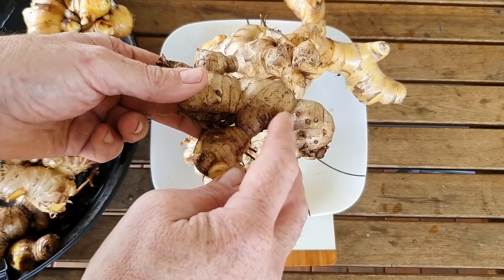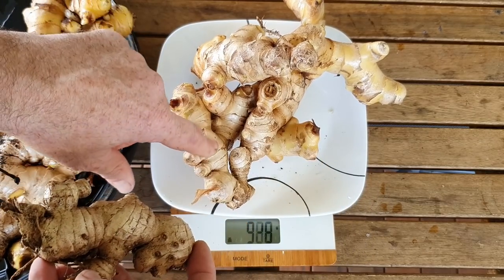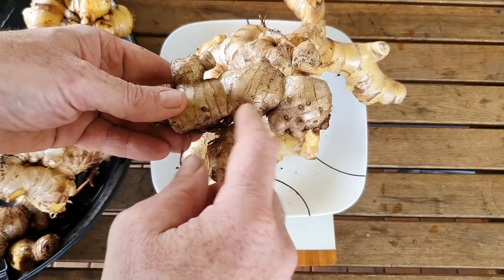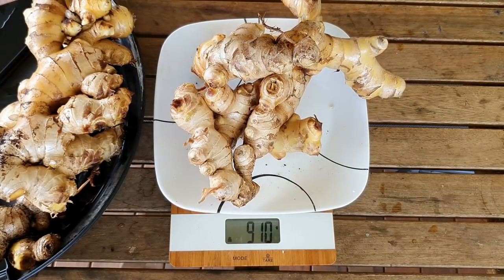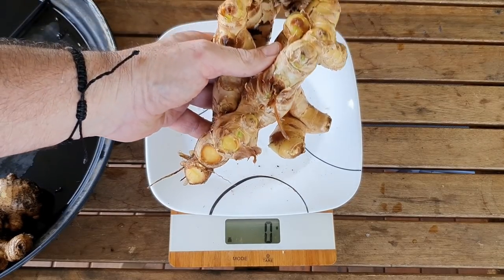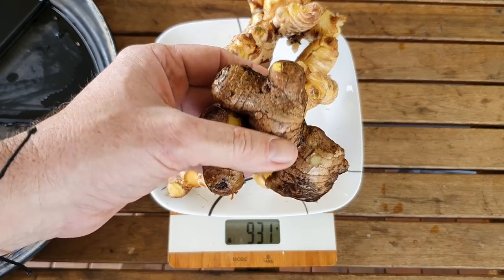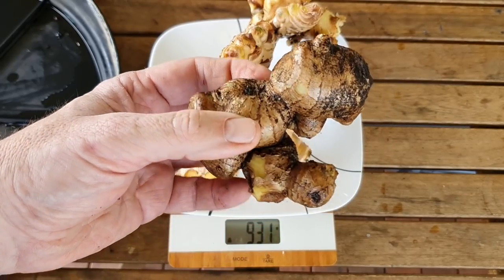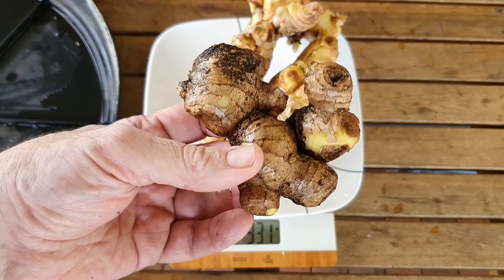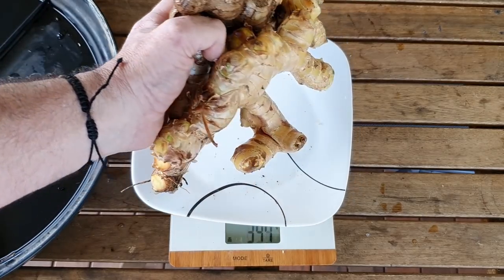Now these mothers - I generally don't replant these guys out. What I'll do is process them and turn them into other products we'll use in the kitchen, mainly because these younger rhizomes have more vigor when you plant them out. On to plant number four - that chunk gives us 930 grams and I'm fairly sure this is the mother for this one. If we pop the mother on as well, it's just over a kilogram. So all in all, roughly around about 3.8 kilograms all up, which is 8.4 pounds. I'm pretty chuffed with that.